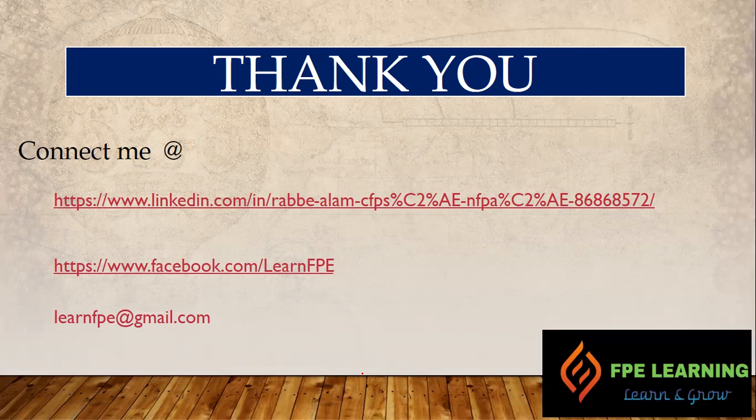That's all for the first part on fire pump types. I will see you next time — take care, and please subscribe to my channel for the latest updates on various FPE topics. You can contact me through LinkedIn, Facebook, or email at learnfpe@gmail.com. Thank you and see you next time.